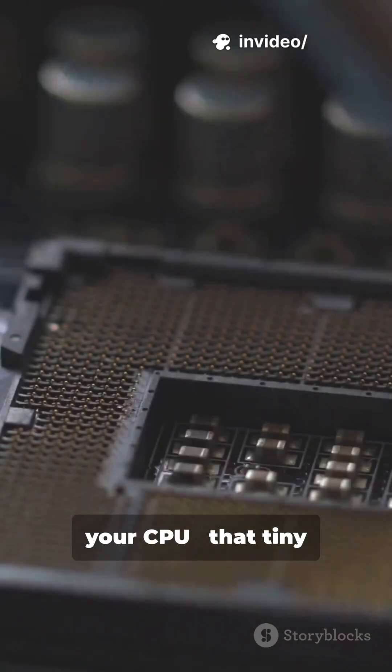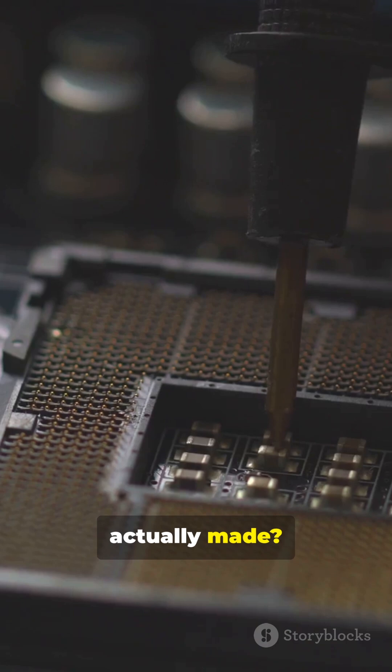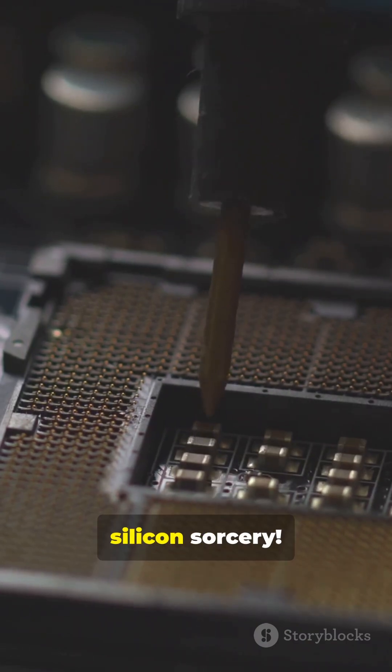Ever wonder how your CPU, that tiny silicon brain in your PC, is actually made? Buckle up, nerds, because this is silicon sorcery.